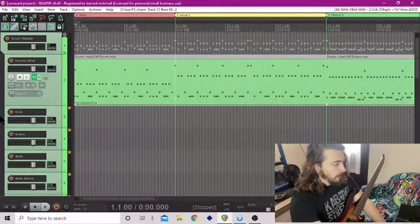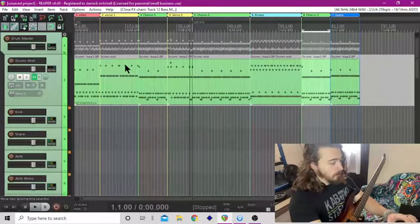Hey, what's up guys and welcome to part four. In today's episode we're going to track the bass. Last episode we went through and put our drums into Reaper.